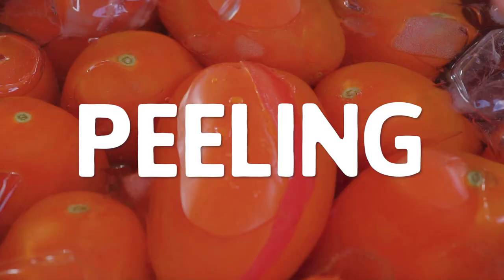When you pick your tomatoes or grab them from the store, don't use them straight away — let them ripen for a few more days so they'll develop a more intense, sweet flavor that will be beneficial to your sauce. Enough talk — here's how to make sauce like a boss in five steps. Step one: peeling the tomatoes.